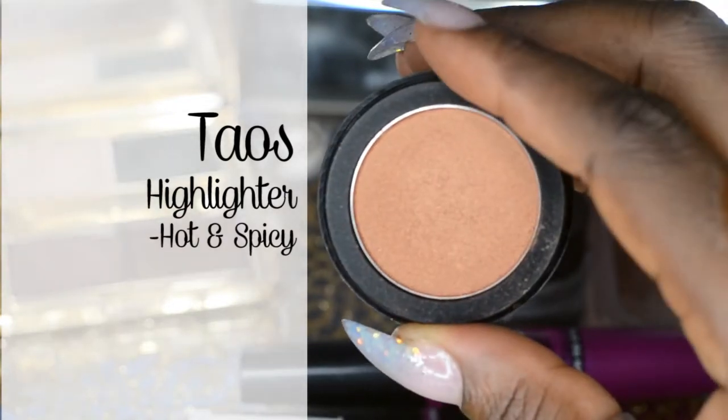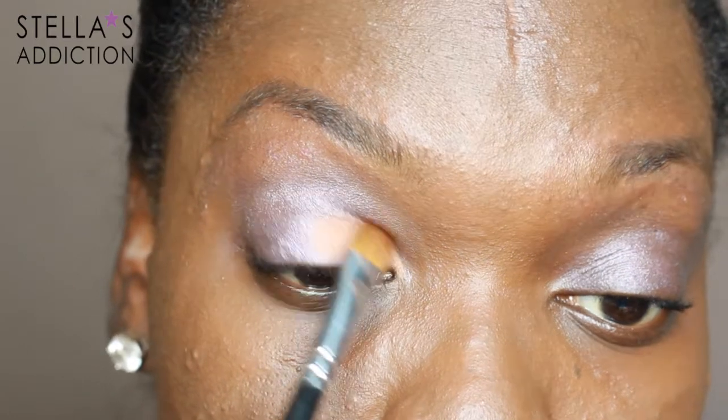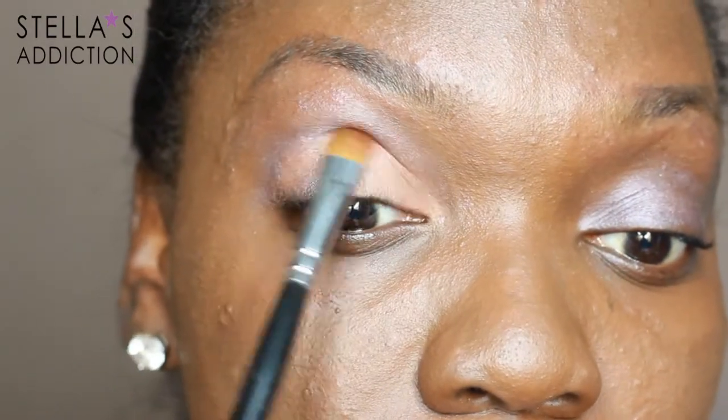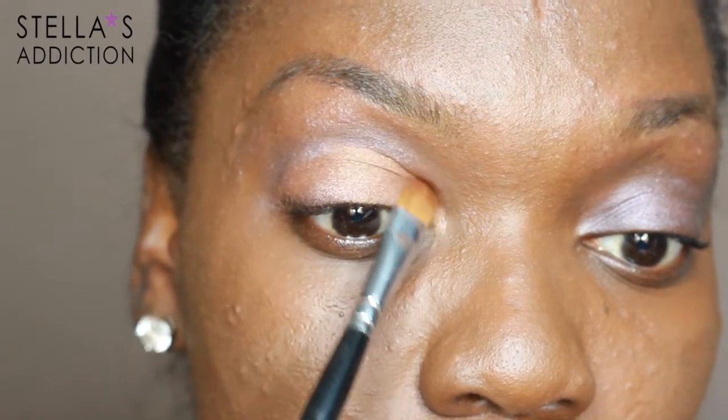Next I'm using a highlighter from Taos in Hot and Spicy and I'm going to use it as an eyeshadow. With a flat sable-haired eyeshadow brush I'm applying it all over my eyelid. Then I'm going to take it a little higher than my eyelid because for this look I'm trying to create the look of very big eyes.